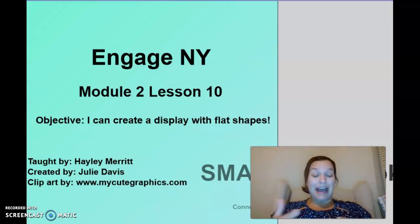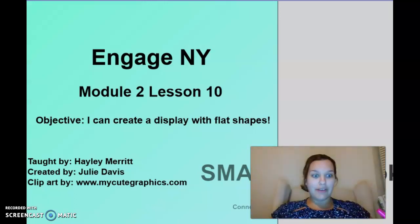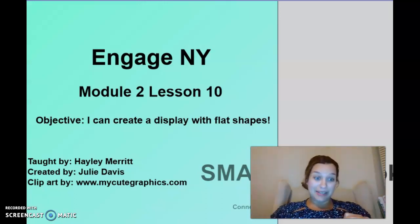Our objective is: I can create a display with flat shapes. I was thinking we could do some drawing with shapes. We're going to draw three or four animals together, and then you're going to make an animal, take a picture of it, and send it to me. Those 3D shape scavenger hunts were out of this world, so I cannot wait to see your artwork.